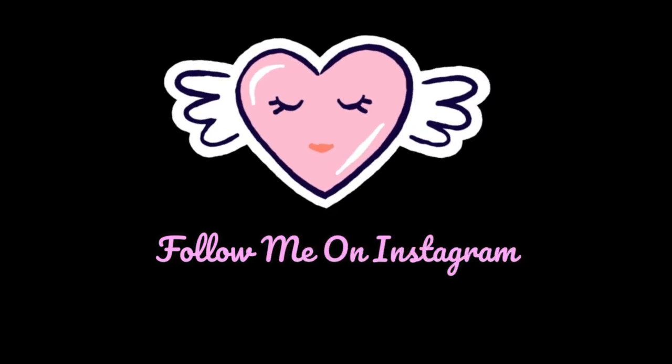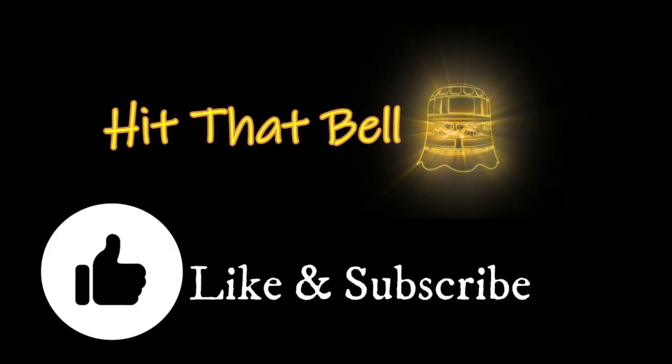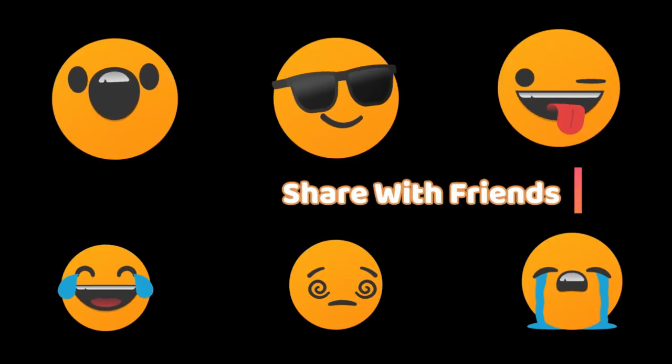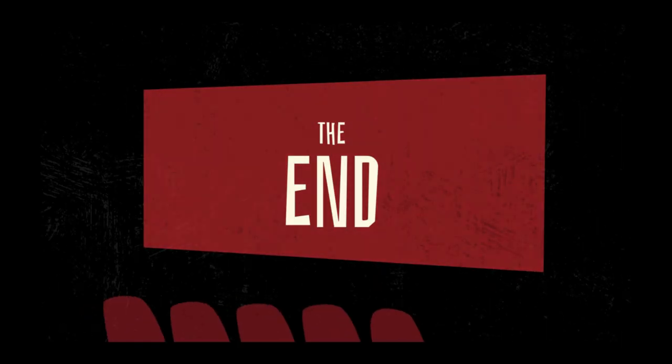That's all subtone is. Alright ladies and gentlemen, that's all I got for you. Stay tuned — got some great stuff coming up. See ya.